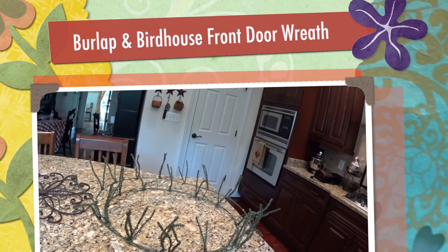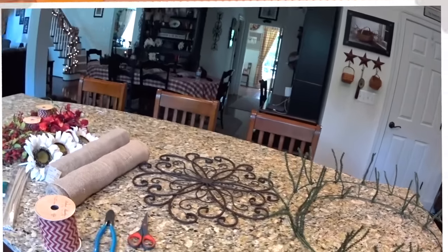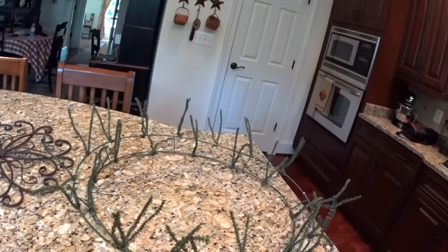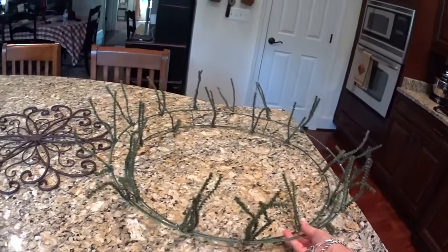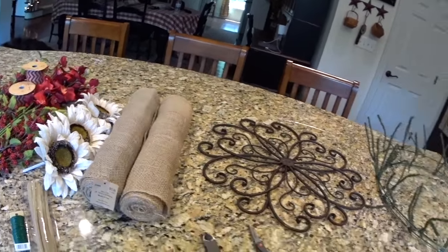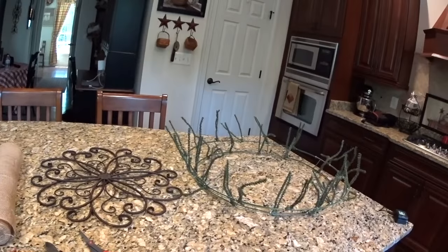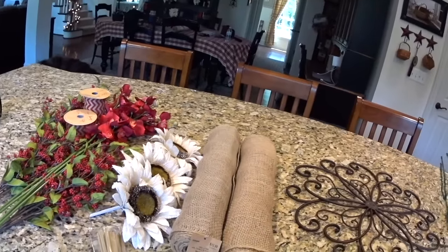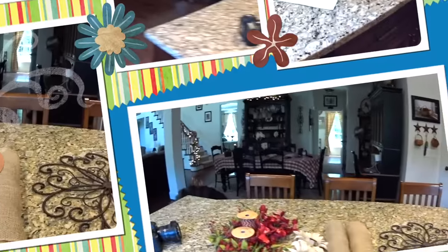Hi everyone, Arlen here. I'm going to try something new today — I'm going to video myself making a big burlap wreath for our front door, using a big wreath frame. I have all my supplies lined up here. I'll show close-up pictures on my blog as well, but my hubby has me set up with our new little video camera that we got for our Hawaiian vacation.